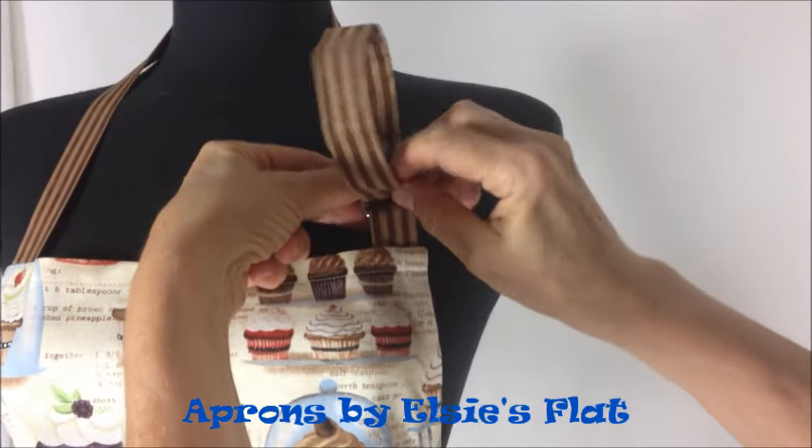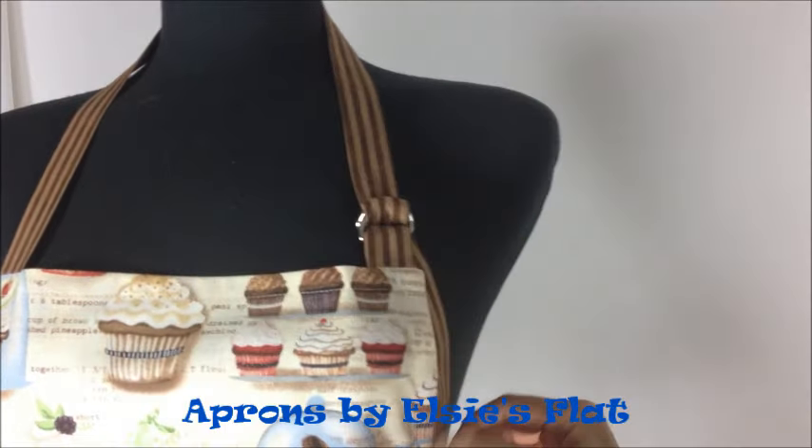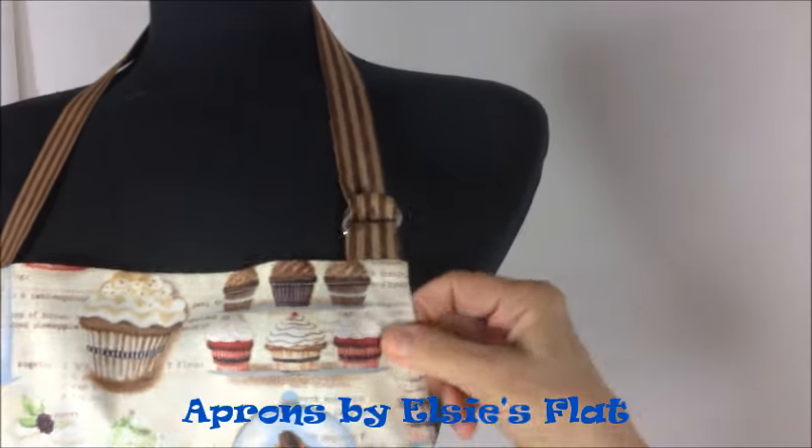Double back again and go right into that empty space that's left and pull it tight. And it will stay in whatever position you keep it in, just like that.